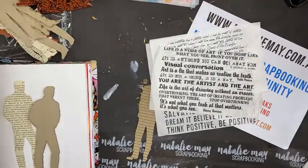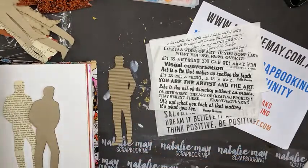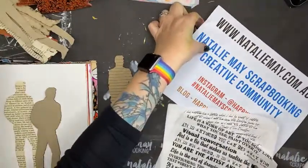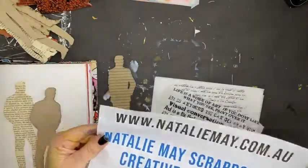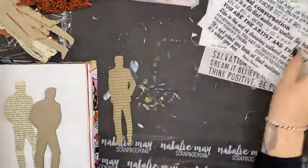I thought I would use some Scrap Effects collage papers and some Scrap Effects corrugated men. I was going to use my Scrap Effects junk journal but I thought I might just crack into my Dina Wakeley one. Jump on to nataliemay.com.au to pick up a little bargain today.